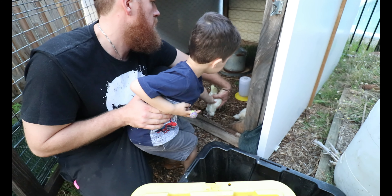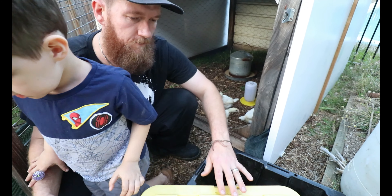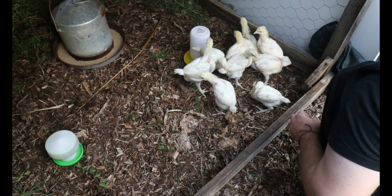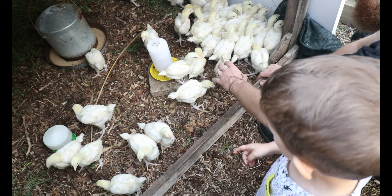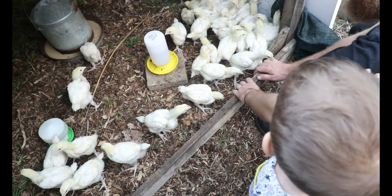Put it in quickly. Okay, hop out the way, let daddy do it. Okay, jumping out. What are they, Finley? Baby chickens! Baby chickens!